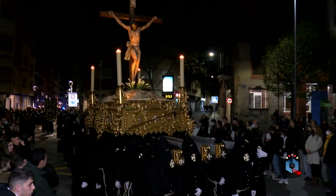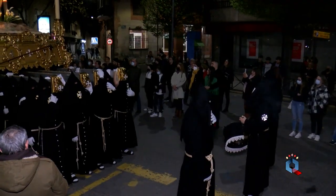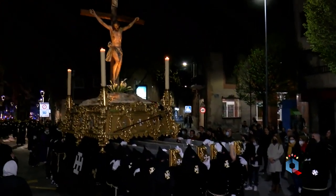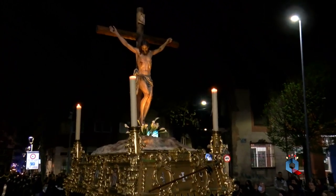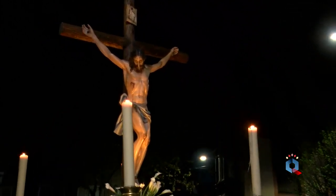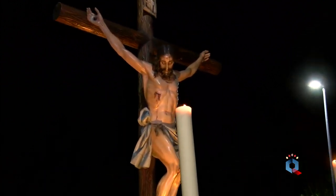La hermandad del silencio de Ciudad Real se constituyó, de hecho, en Junta General celebrada por los hermanos fundadores el 7 de marzo de 1943. Aunque la decisión de instituirla y las primeras reuniones tuvieron lugar a lo largo del año 1942, en dicho año Elías Gómez Picazo, auténtico impulsor de la hermandad, decidió con un grupo de amigos crear una nueva hermandad de Semana Santa. La idea surgió en los círculos de estudio de acción católica de los que por entonces don Elías era presidente diocesano.